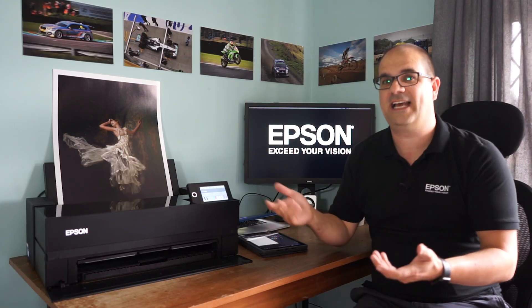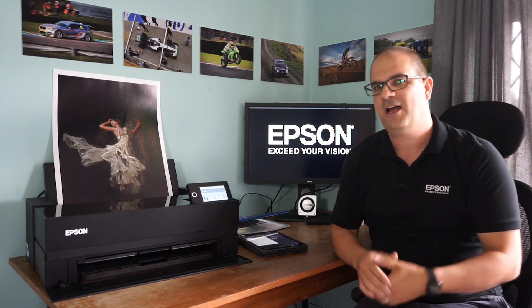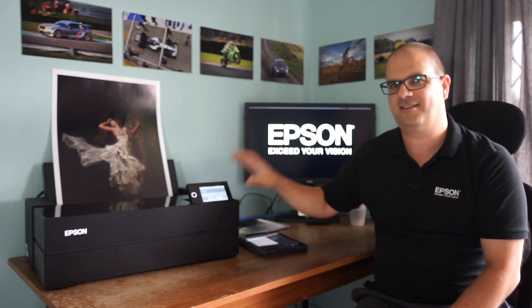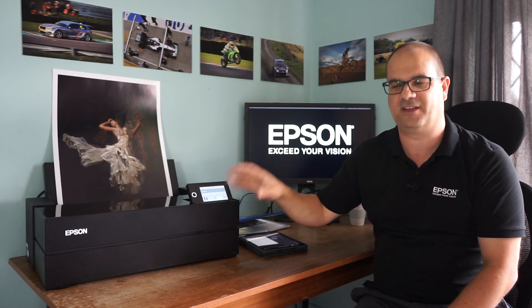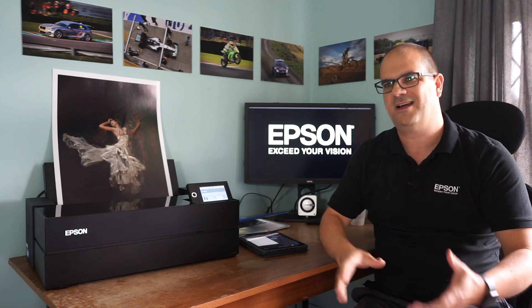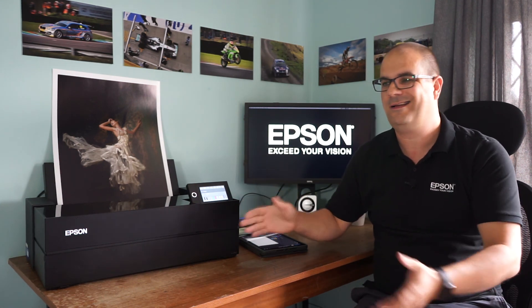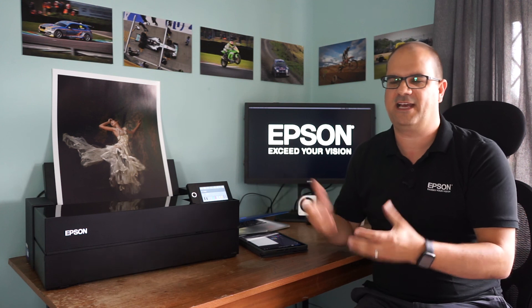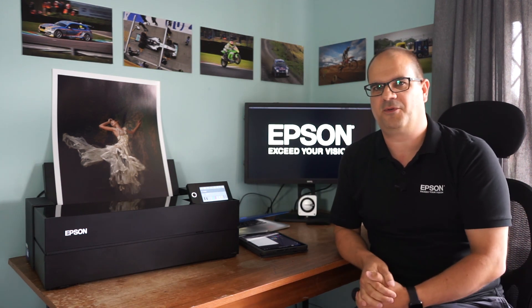Fantastic. Dominic, we're almost out of time, but before we go - favourite features, favourite takeaway thoughts for our Burst Mode viewers about the new P900. Well, I've already mentioned the LED light - that's my personal favourite. But for most people, it's got to be the size of the printer. This A2 printer has the same footprint as our previous A3 printer, the P600. So if you had a P600 and you're contemplating upgrading to an A2 printer, you're not going to use up any more desk space than you previously did. That combined with the quality makes them a really good upgrade for anybody.